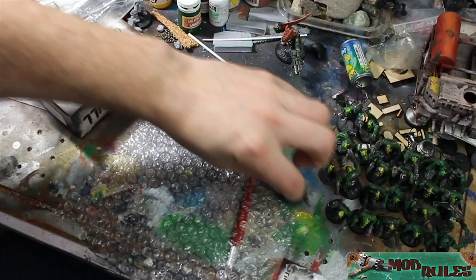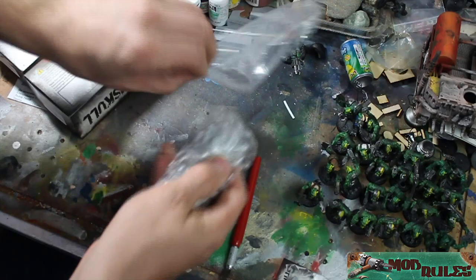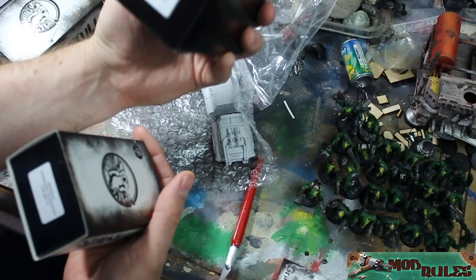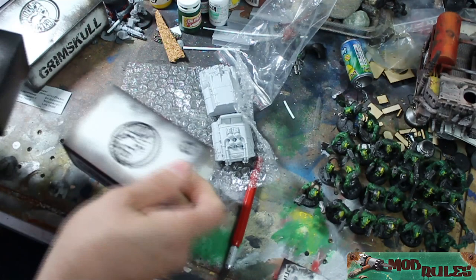It's a lot smaller than I thought it was going to be, and honestly at this price I wish it were a little bigger. Let's take a look at some of the others. This one is the Imperial City Car Mark Nine. This next one is the Standard Imperial Car Mark Six.